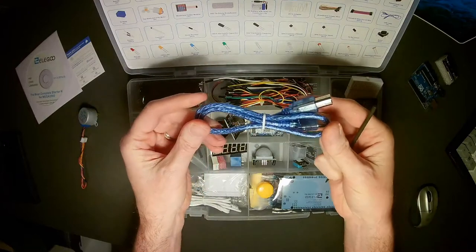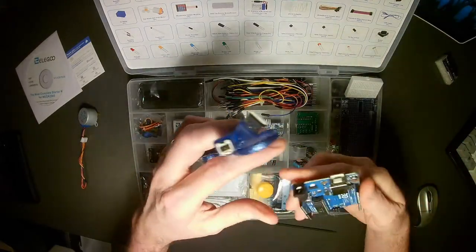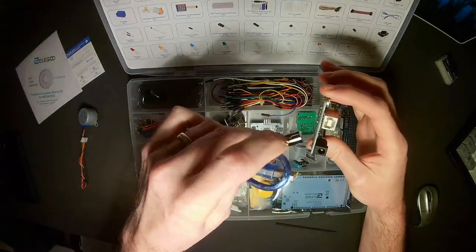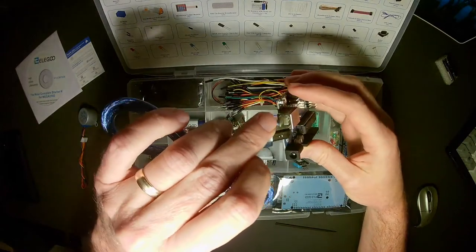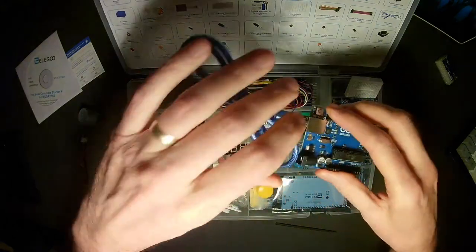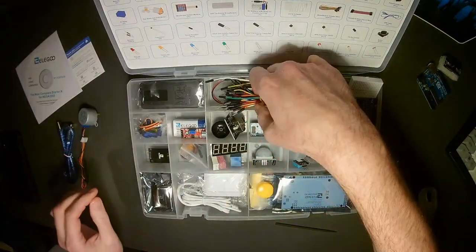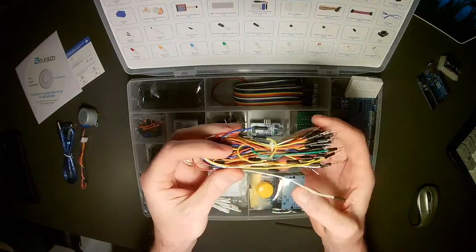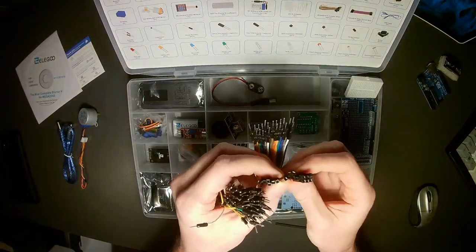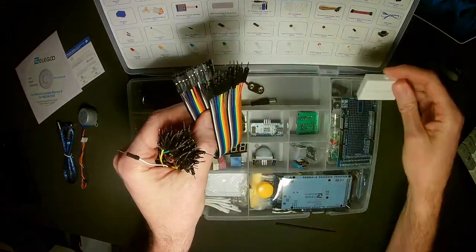We have a USB cable — this is for the Arduino itself. If you want to power and send your program to the Arduino, we plug this cable into the board and then into our computer. We also have some breadboarding wires — male to male — and a nice strip of wires for pin headers with female and male connectors, which work well in conjunction with a breadboard.